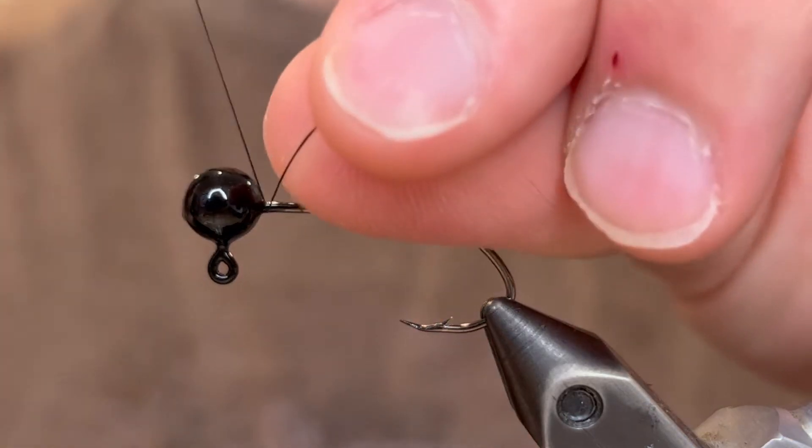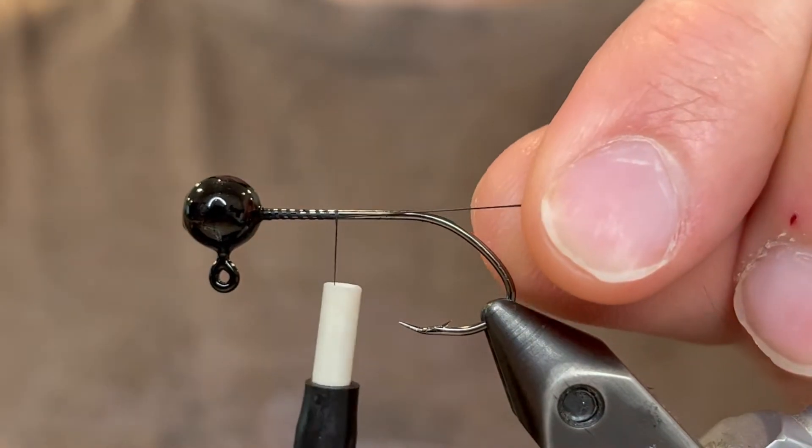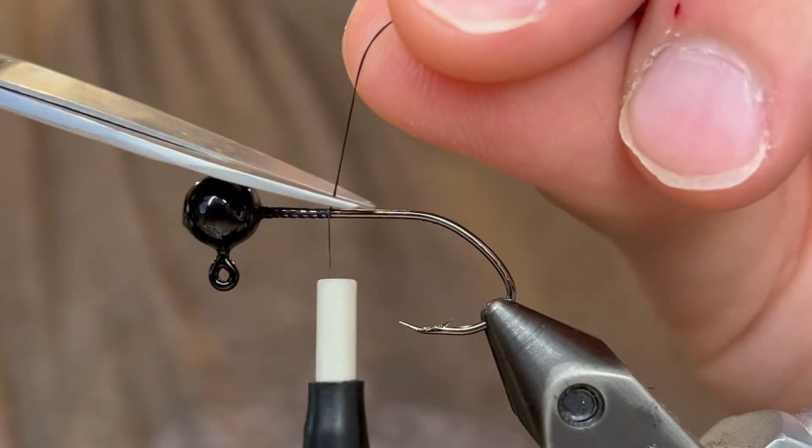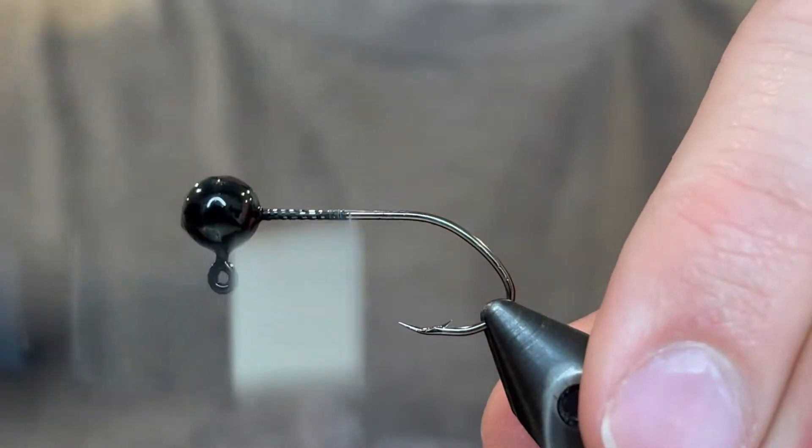What's up everybody? Today I'm going to be tying a pattern that I call the bruiser jig. To start out I'm using a 1/16th ounce jig head. I've powder painted that with Pro-Tec black and we're using a 70 denier UTC ultra thread.